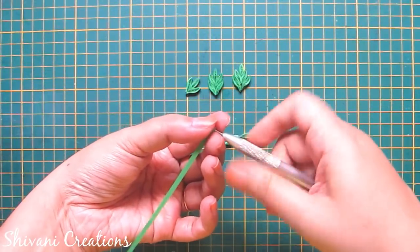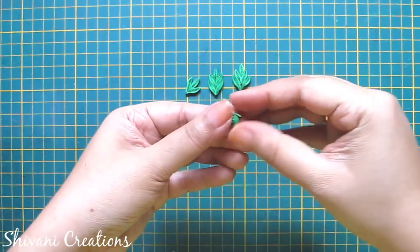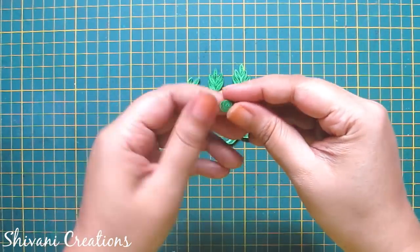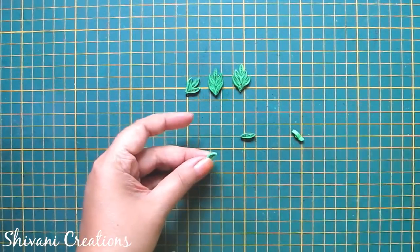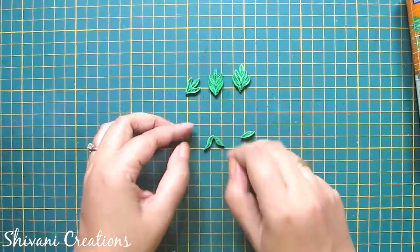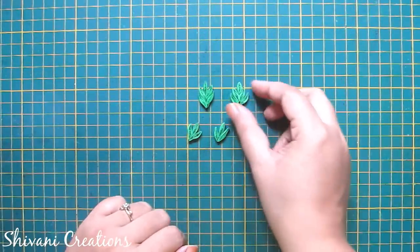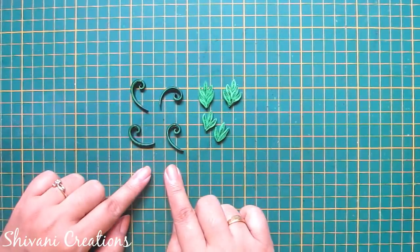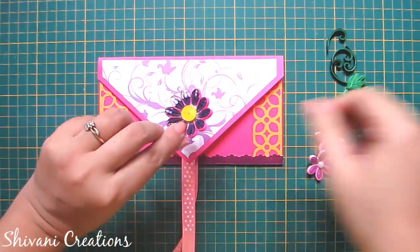Now I am making the leaf. For this I am taking half strip of light green color and making one leaf shape. Just twist this leaf so it will become a bended leaf. In the same way I have created two more, so join all three together. Leaves are ready. In the same way I have created a large leaf using five petals. I have created some scrolls — if you want to learn scrolls, I have given a link in the description box. Now I will add all the flowers and leaves to decorate the envelope.